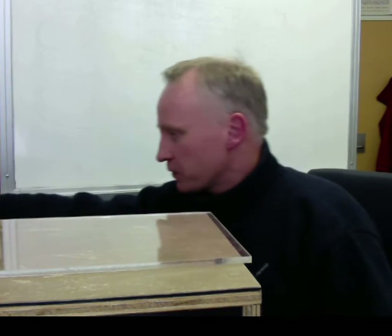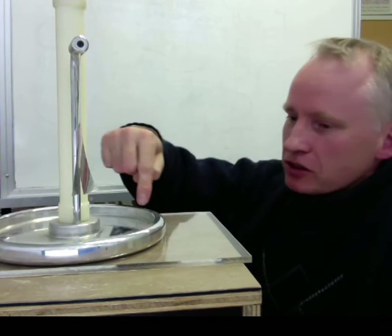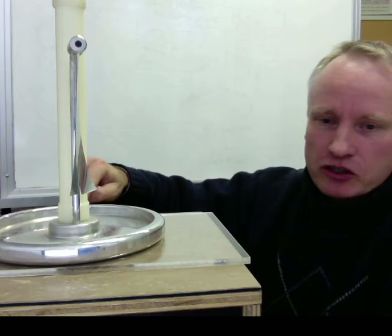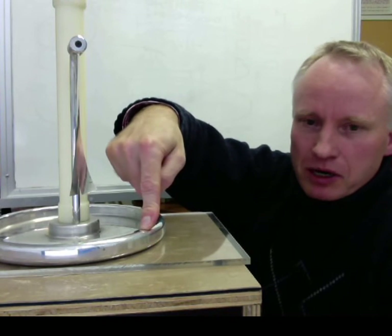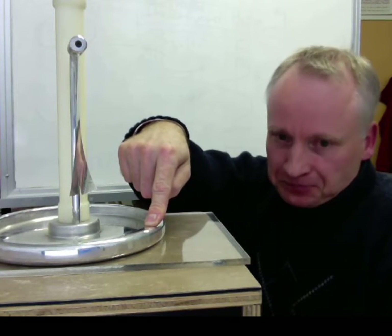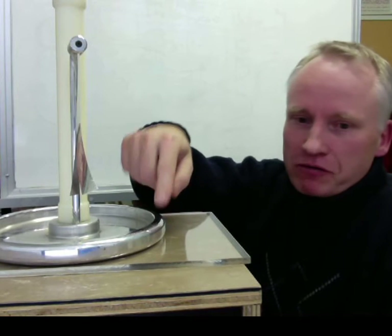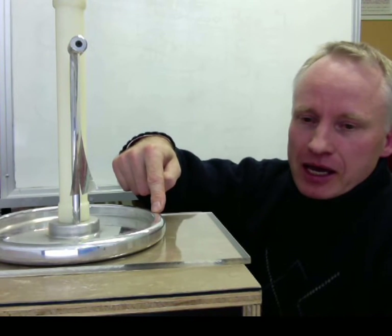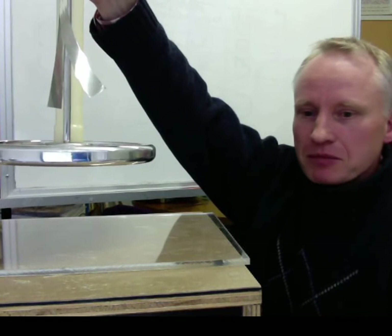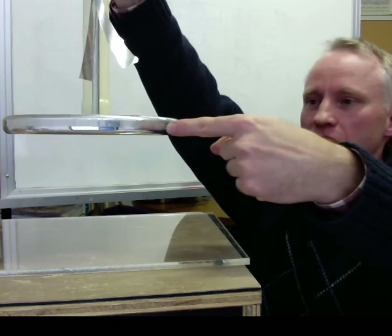If we now place on this charged perspex the conductor, we influence the mobile electrons in the conductor and they are repelled, causing a charge separation. If we now connect to earth — by connecting with our body, with a finger or a toe, whatever you prefer — we're drawing charges from earth onto the metal, which compensate the charge separation. So now we have overcharged the conductor, and that overcharge remains when we separate. We lift the electroforus and we have this excess charge, which can then be discharged back to ground.